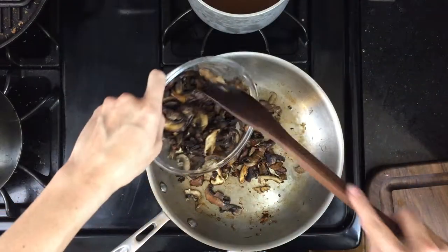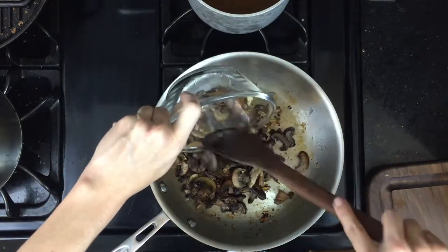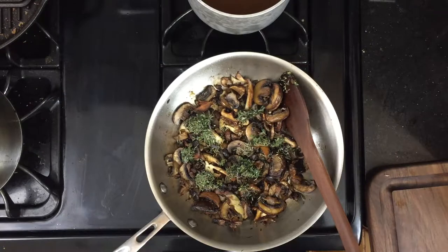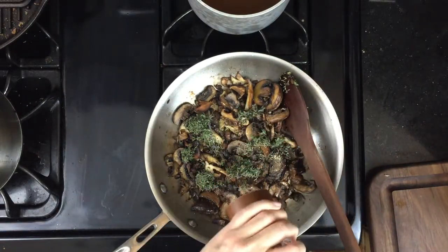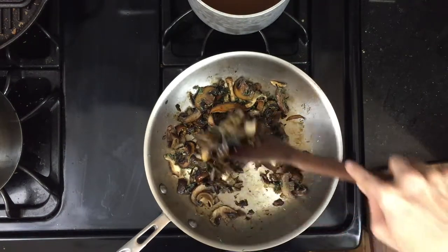When those are finished, turn off the heat and add the first batch back to the pan. Add the herbs and truffle oil with some salt and pepper. Stir it all together, cover it to keep it warm, and set it aside.